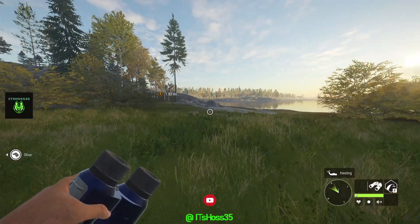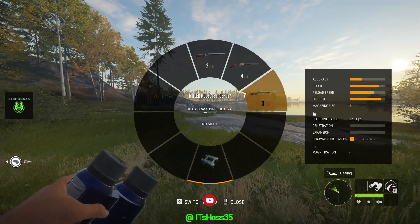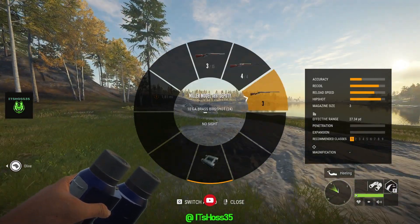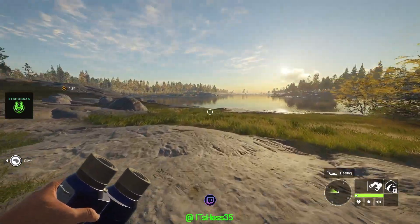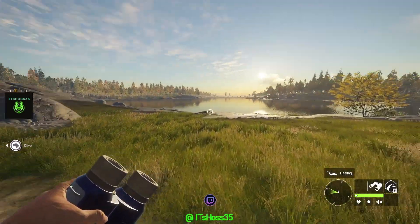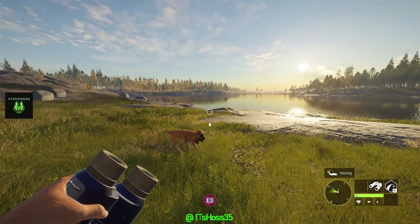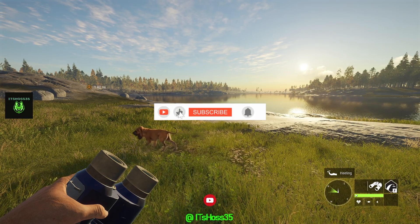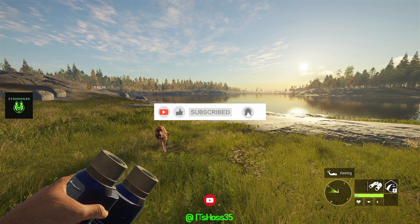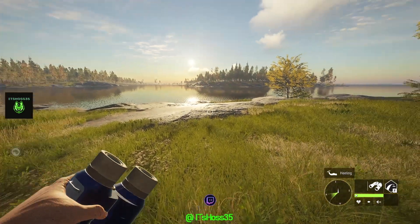Alright YouTube, we just hunted Revituli Coast using the 45-70, the 30-30, and the Miller Model 10 gauge. It wasn't too bad, it was a fun hunt — definitely a change of pace and scenery. I'm going to start hunting other maps and try to set up some grinds. Thank you all for the support, we're on the road to a thousand subscribers — make sure to smash the like button and subscribe. Y'all have a good one, take care, see ya.